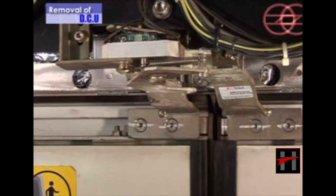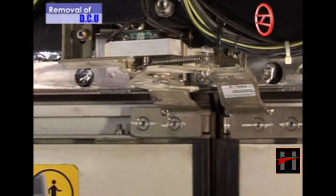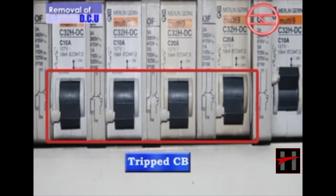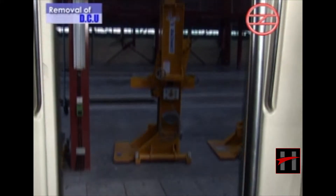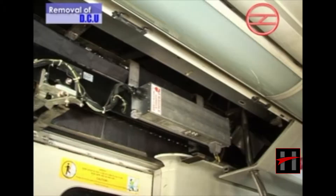Isolate the electrical supply to the door system and ensure all door circuit breakers are tripped before any maintenance activity or before beginning to work on the doors or its components.